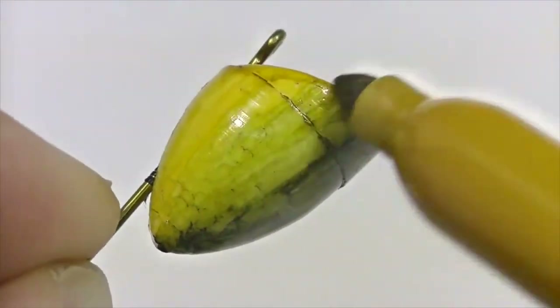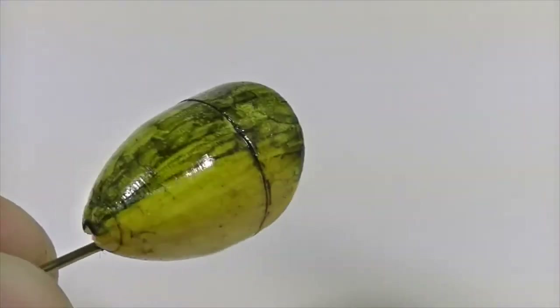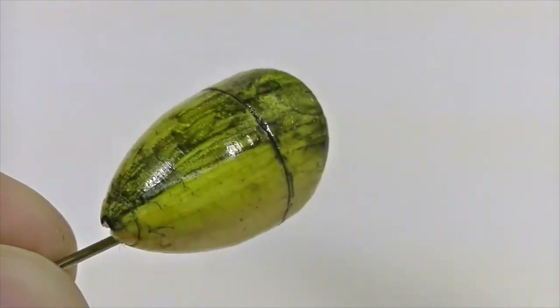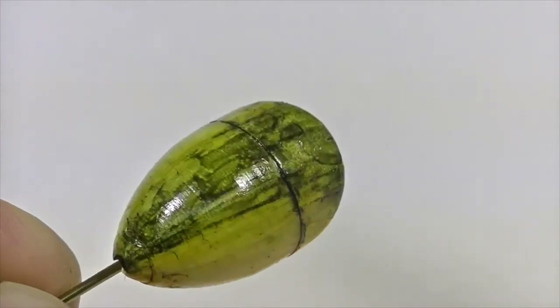Be sure to do this on both sides of the popper body to make them as equal as possible. When you're finished with the coloring process, you've actually got a done popper — all you'd need to do is stick some eyes on either side, epoxy the head, and wait for it to dry. But if you want to take it a step further, it's easy to do that — let me show you how.